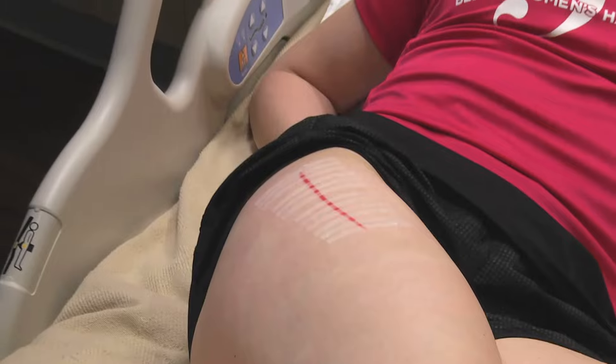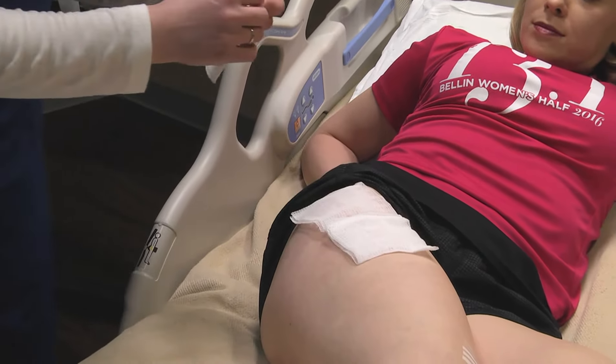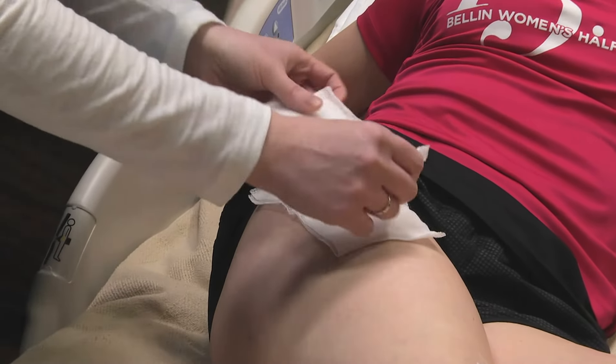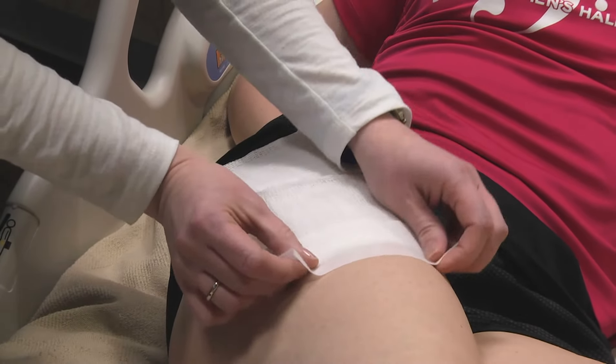Next, put two or three dry gauze over the incision and cover with tape until it's secure.